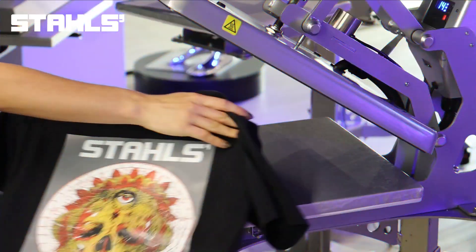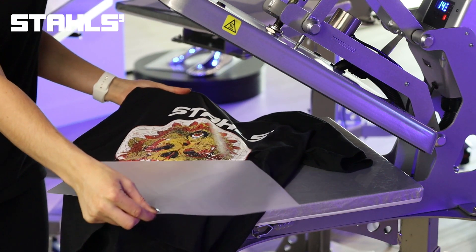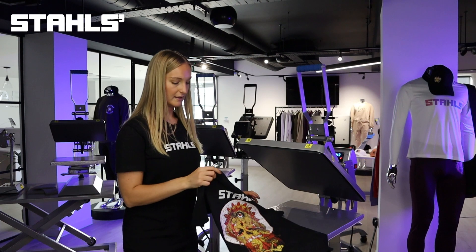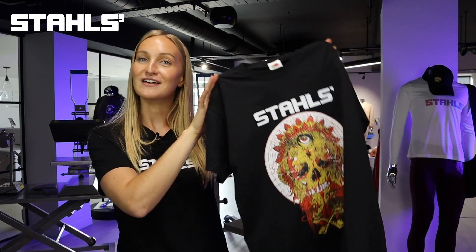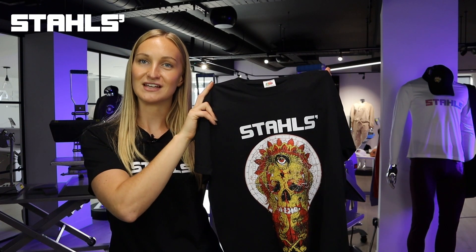The transfer has cooled down now, so I'm just going to place it onto the press to peel it so you can all see. In one smooth motion, remove the carrier — just like that — there's nothing left on there, and as you can see you have your finished t-shirt. And there you have it — that is the process of heat printing on demand using custom heat transfers.